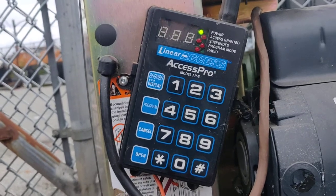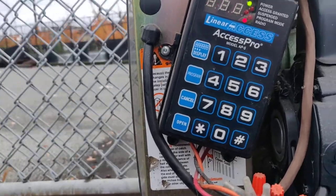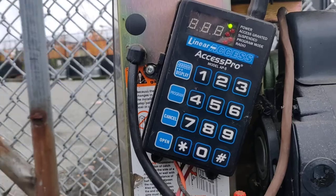And let's try the fob. Now the garage door is open. The gate is open.